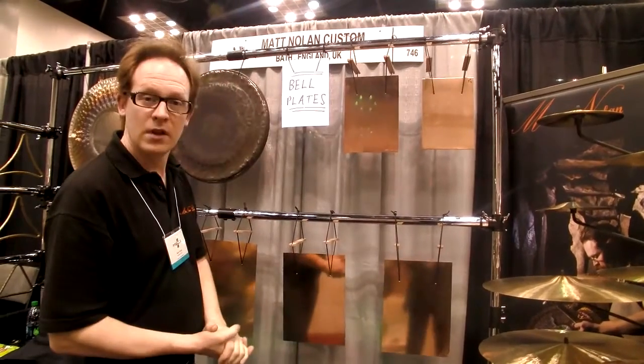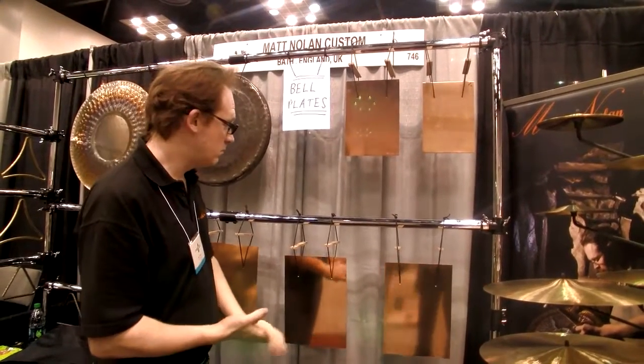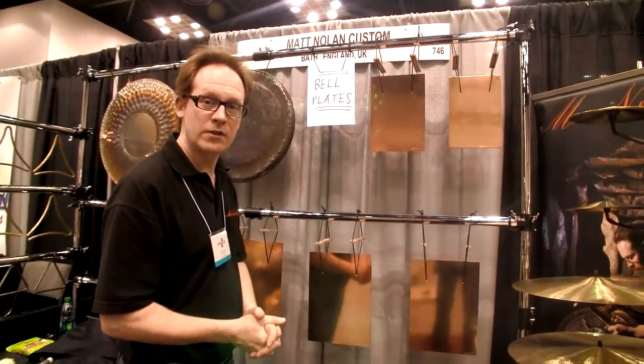And I'd just probably go a fifth or so above there before I have to go to a thinner plate. These are the first ones I've done. They seem to be pretty popular so far. Thanks for watching.